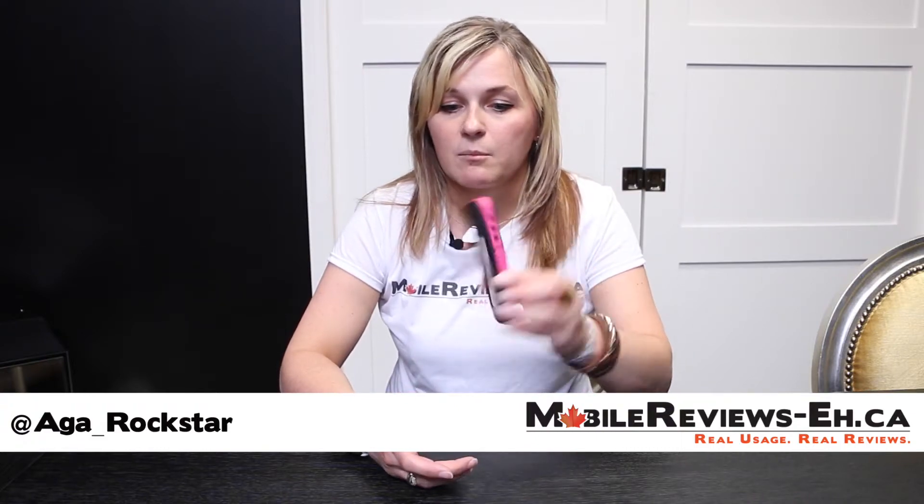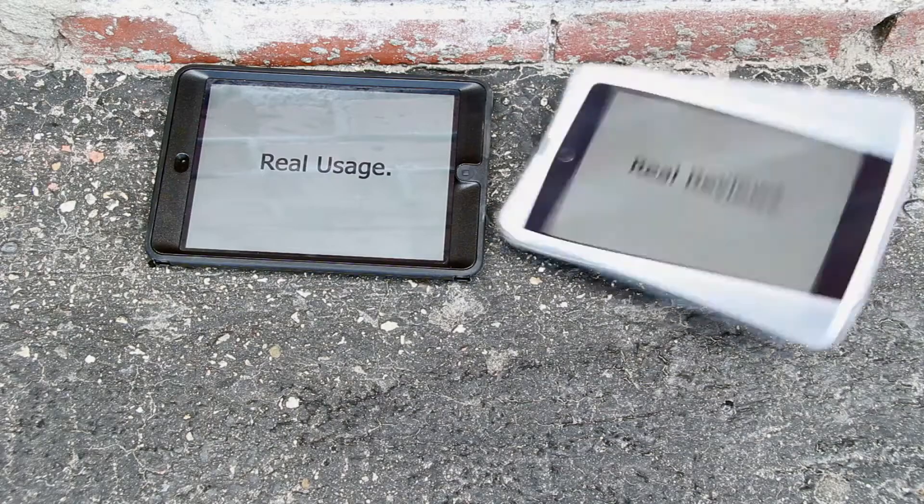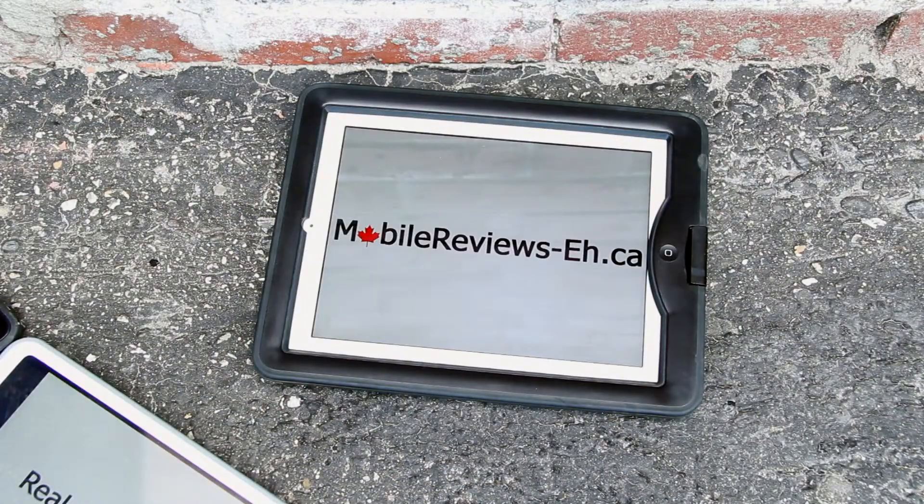Hi, this is Agata from mobilereviews-a.ca and today we're going to take a closer look at the Surfer case by Enerplex. Real usage, real reviews — mobilereviews-a.ca.